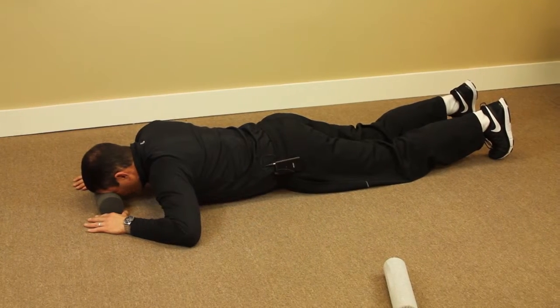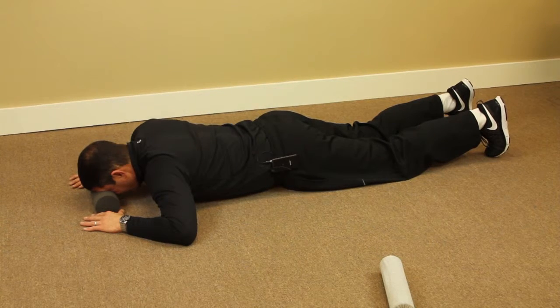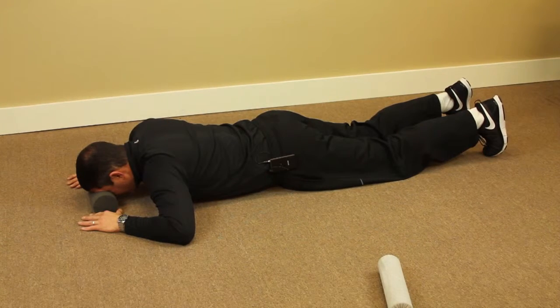Hold for a count of 5, 4, 3, 2, 1 — relax. Then repeat: 5, 4, 3, 2, 1 — relax.